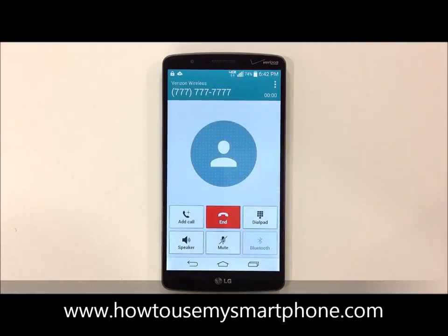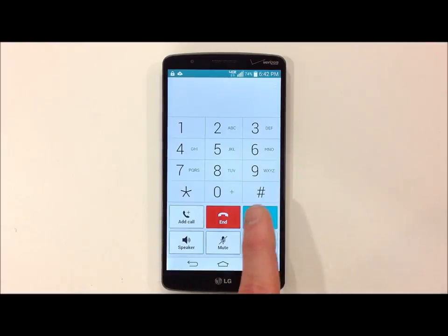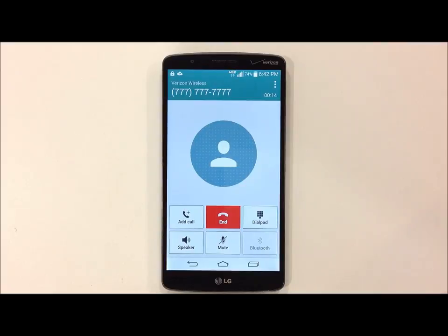From here, you'll notice several options, such as speakerphone on and off, mute on and off, you can bring up your dial pad and then hide it. And then once you're done with the call, simply hit the end call button to hang up.